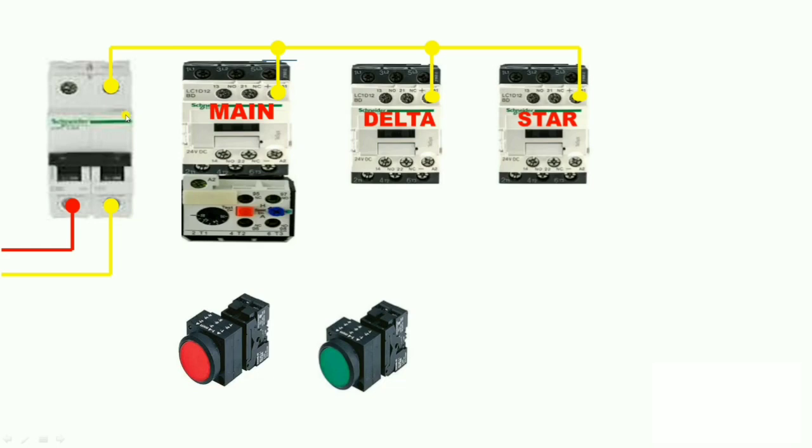Now let us start phase wiring, but before that let us understand how our starter works and why we use a star contactor and timer in a fully automatic star delta starter. The star contactor is normally used to reduce the starting current of a three-phase induction motor. As we know, when we start our motor it takes three to five times more current than the motor full load current, so the star contactor is used to reduce that starting current.